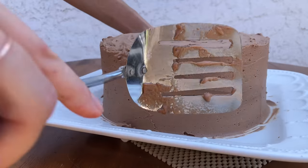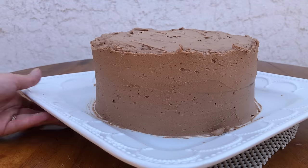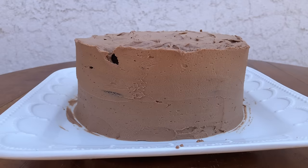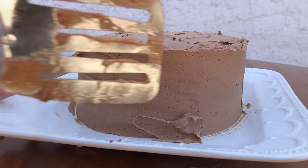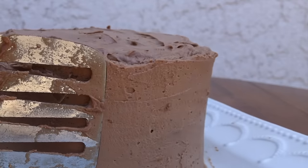If your tool doesn't glide smoothly and instead jerks, jumps, or stops and starts along the scrape, you'll get dents in the frosting at those points and you'll have to scrape over that section again. As you go, check to see if the cake is showing through the frosting anywhere, spread a bit more buttercream over those areas, and then scrape again and again until you're happy with the sides of the cake.